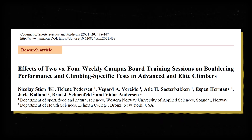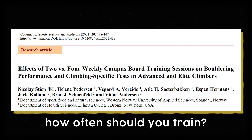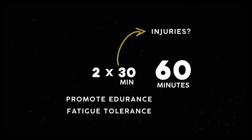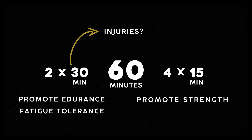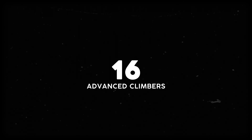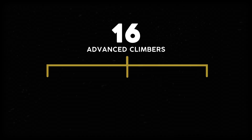The most recent research, published in 2021 in the Journal of Sports Science and Medicine, asked the logical follow-up question: how often should you train? Say your program was 60 minutes per week — they wondered if two half-hour sessions might promote endurance and make muscles more tolerant to fatigue, or if splitting into four 15-minute sessions might be ideal for strength gains and reducing injury. They recruited 16 advanced climbers who were familiar with fingerboards but hadn't used them in their training for the last six months.